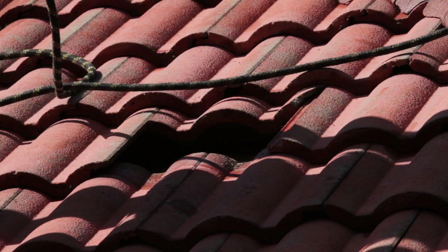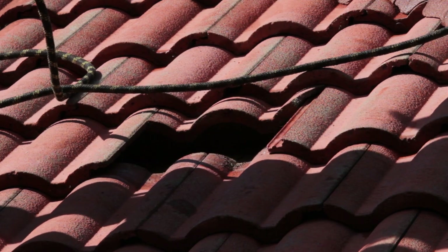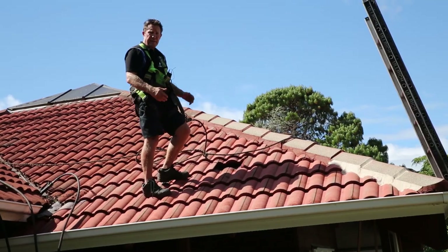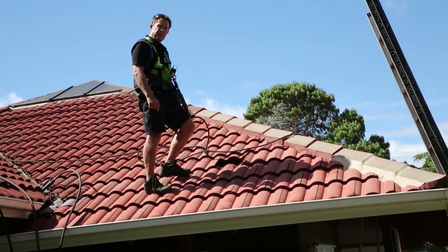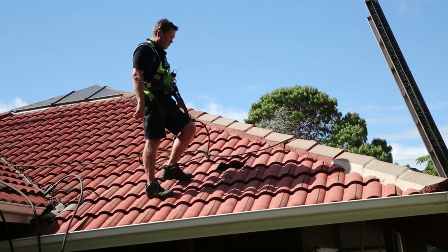It's just like a Meccano set, but it can be difficult at different times the closer you get to the hips or ridges. All badly cracked tiles are replaced, and because we're painting the roof it doesn't matter what colour the tiles are — we get secondhand tiles, put them in, and paint the roof.